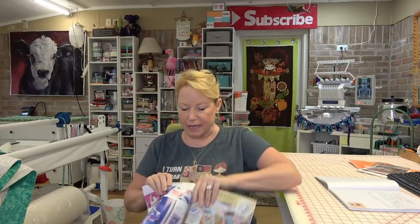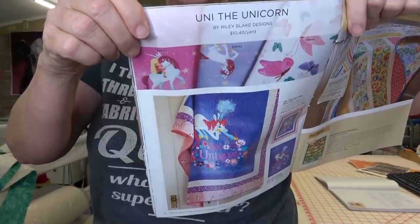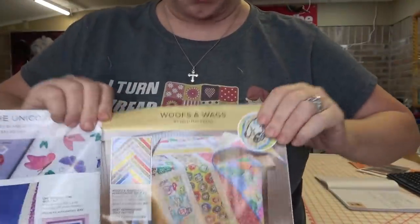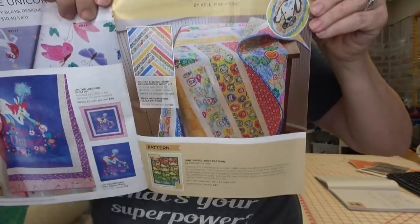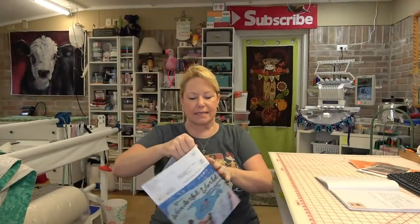Did you guys see the new Connecting Threads magazine? It's like eye candy to me. They've got a couple of really cute baby quilts in here — there's an adorable unicorn kit and one called Wolves and Wags that's just adorable for little boys. I'll put a link below so you can jump over and see what's coming up at Connecting Threads.